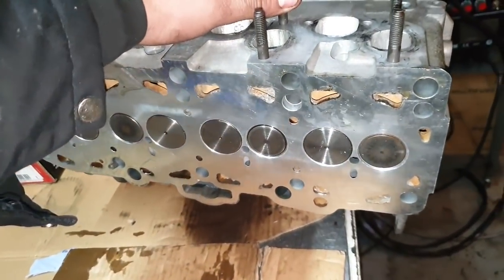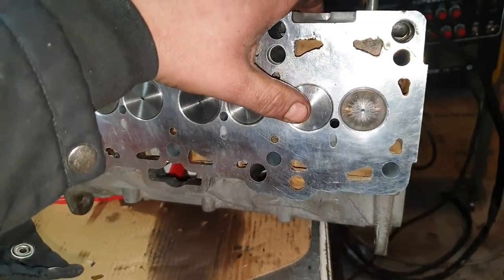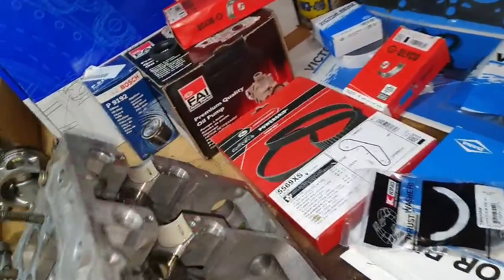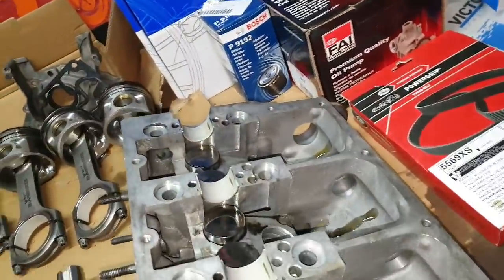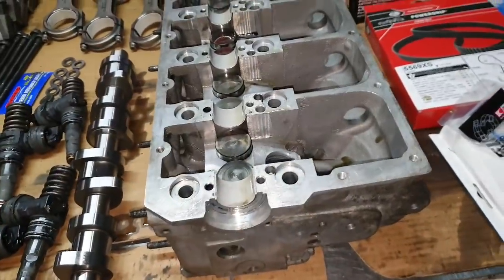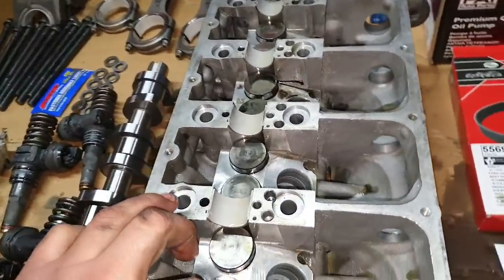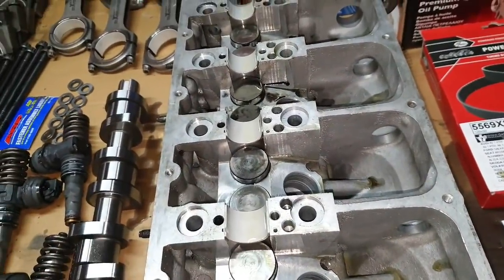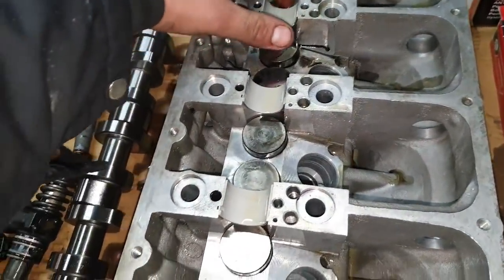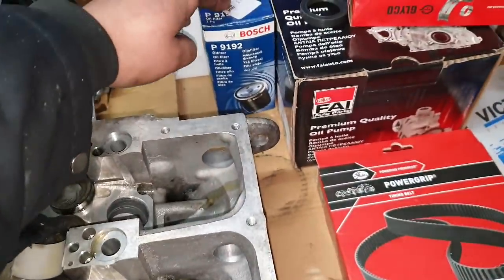I faced the valves to the cylinder head because normally they stick up a little bit. I faced the valves and cut the seat — I sent them away to cut the seat so they could make the valve flat. Hydraulic lifters are my old ones — still in good condition, so no need for new ones.